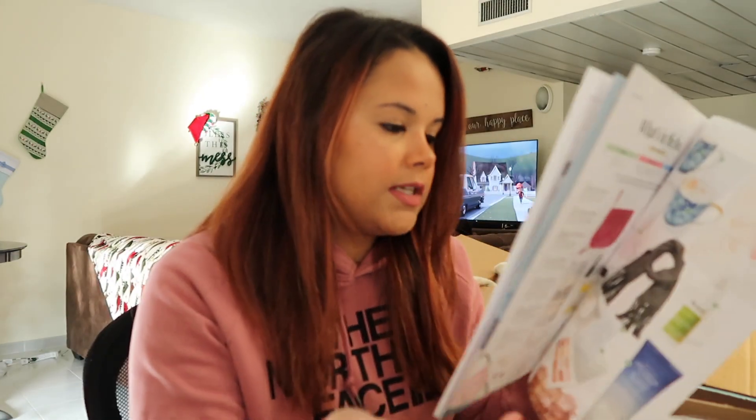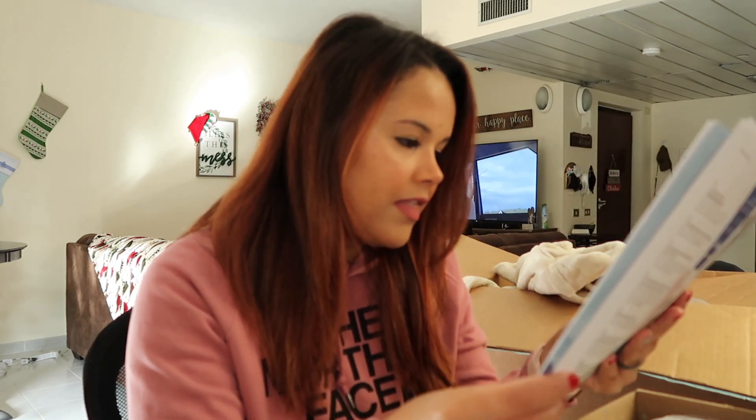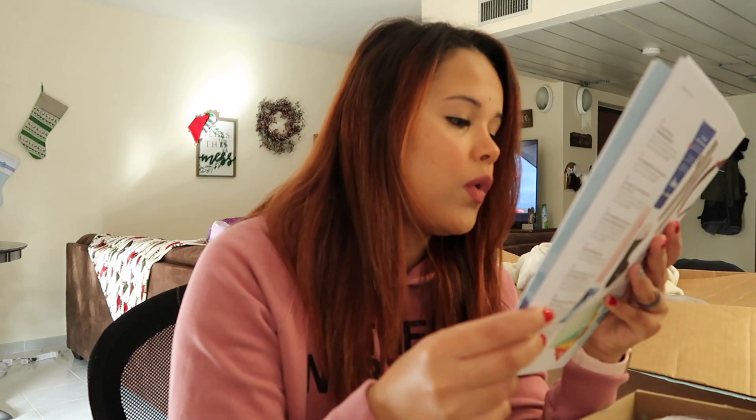This is cute — I was thinking the other day that I wish I had something like this with a keychain on it so I could put it on my keys, because all I really need is my ID and my credit or debit card. This retails for $35 and it's a faux croc case.